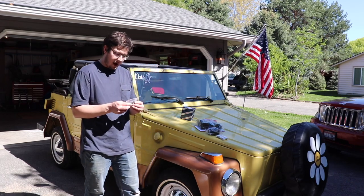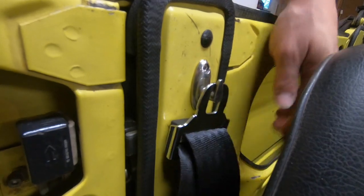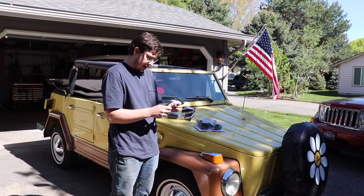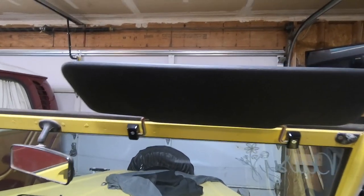New seat belt clips — one of them on ours is like homemade plastic and the other one is homemade metal, but these are very nice stainless steel ones. Also a hold-down strap for our top and sun visor retainers, because we have no sun visors on this car.